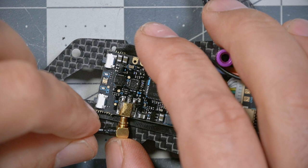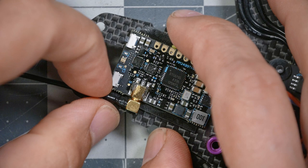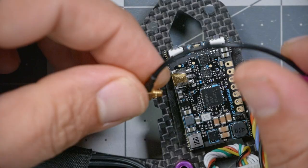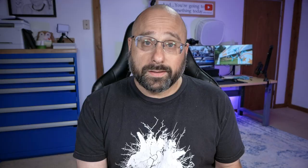Next, we're going to plug the MMCX connector into the MMCX connector on the video transmitter by lining it up and pressing it in — it just pops in and should be secure. If you need to remove it, don't pry it sideways or pull on the cable, as the cable is fragile. The best way to remove it is to grab it by the base and pull straight out. When pushing it in, push on the base, not the wire, and give it a wiggle until you feel it seat.